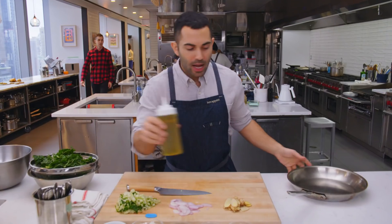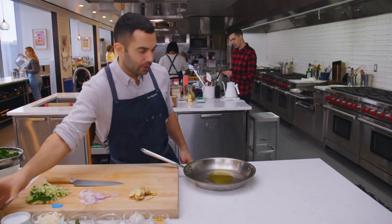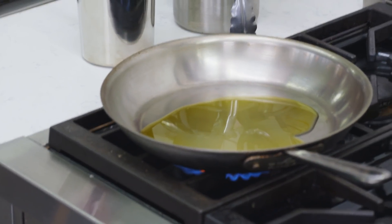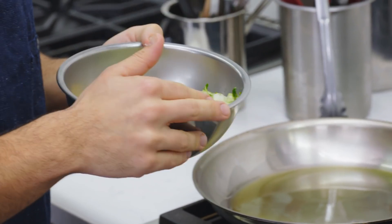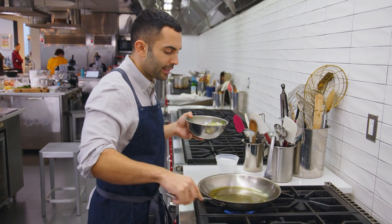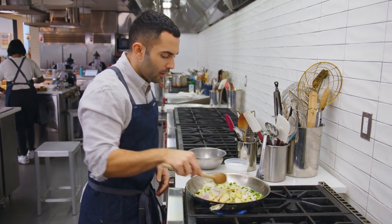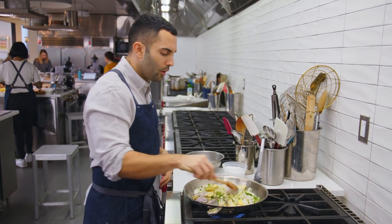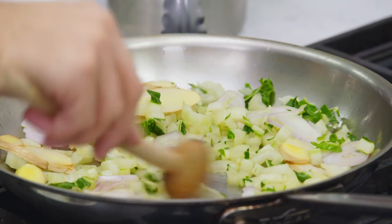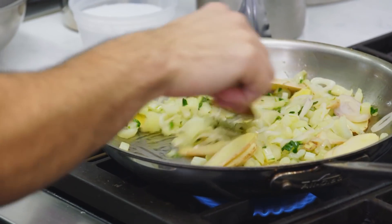So we have our aromatics: ginger, shallots, and Swiss chard stalks. I'm going to heat about two tablespoons of extra virgin olive oil over medium-high. Once the oil is glossy and slides around the skillet, I'll dump in everything at once. We're going for just softening the Swiss chard stems and shallots — not looking to get any color on them.